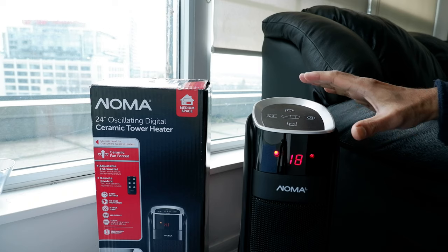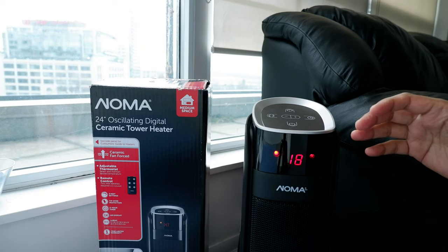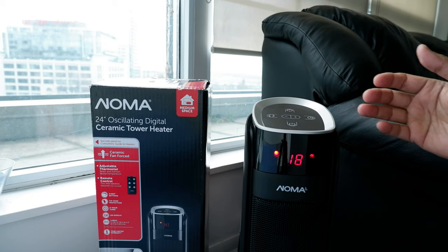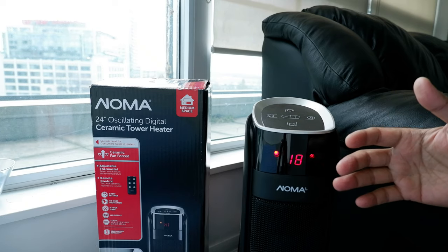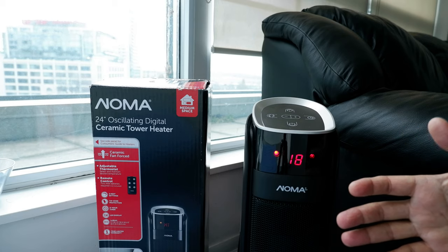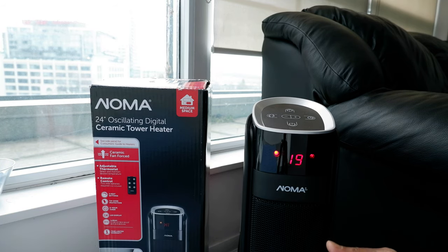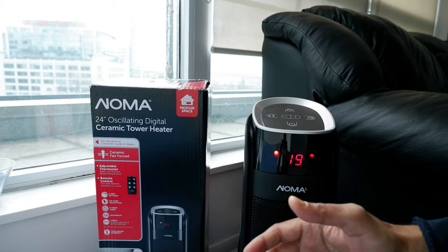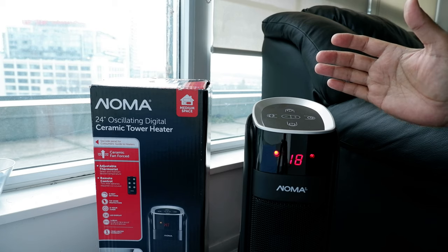In terms of coverage, last night I didn't turn on my condo heater at all — I have a small condo in downtown Toronto — and this heater covered my living space and other areas just fine. If you live in a house, it's good for one room or a living/dining space, but not for larger areas. It's a small tower heater but it works pretty well. Even running right now, you can see it's very quiet and the heat output is very good.